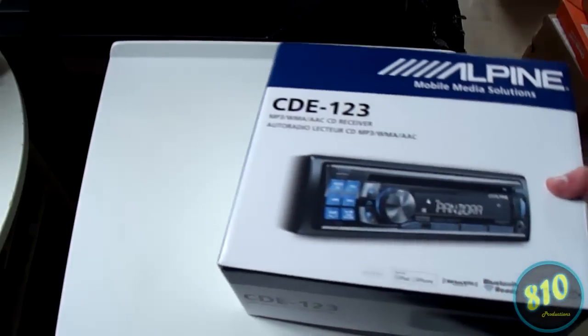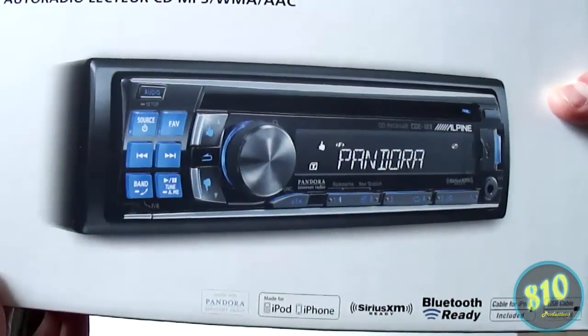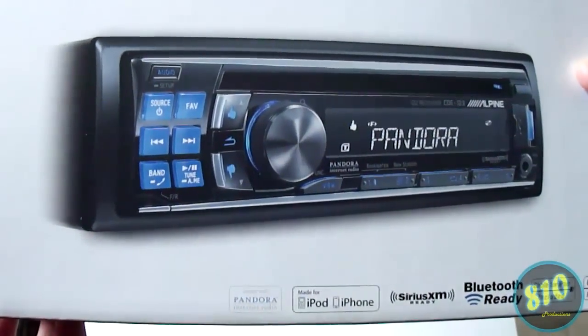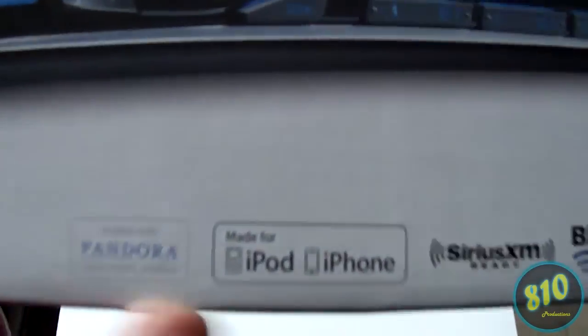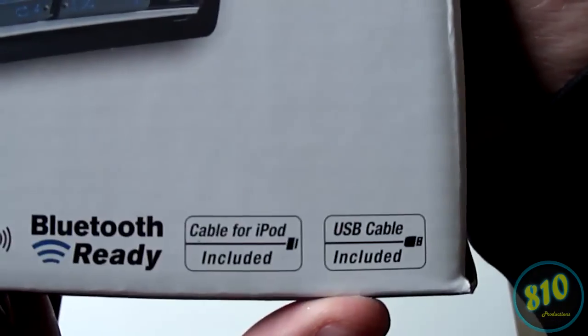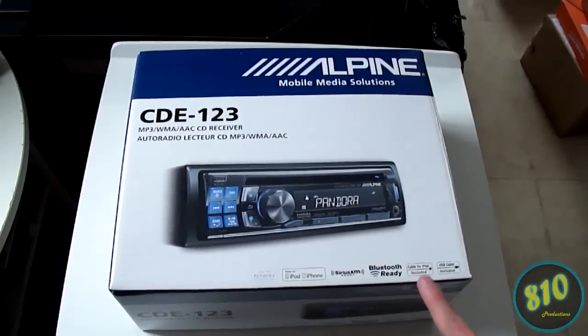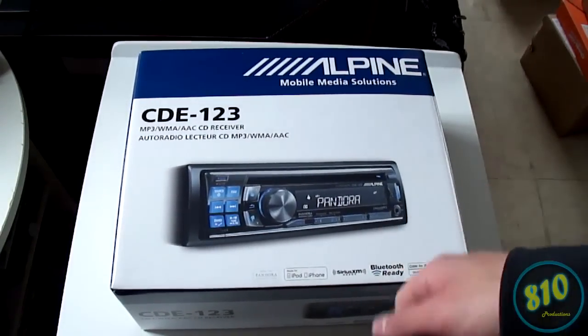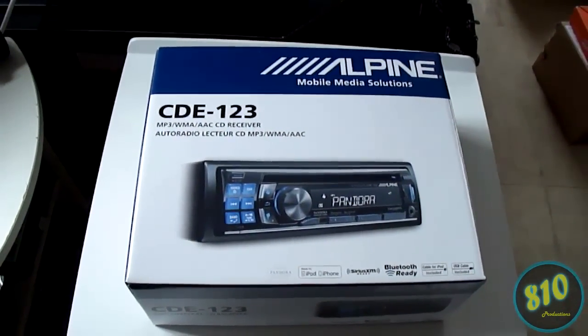Here's the front of it — it has thumbs up and thumbs down buttons for Pandora control, which won't really be useful to me since I don't have an iPhone and it only works with iPhones. On the bottom you can see: Pandora, Made for iPod/iPhone, Sirius XM ready, Bluetooth ready, cable for iPod included, USB cable included. That's one of the reasons I chose this over other receivers — the iPod cable is already included, and it has a rear USB which I really wanted so I could hide away my cables.